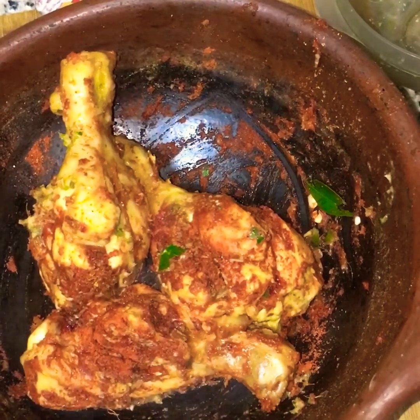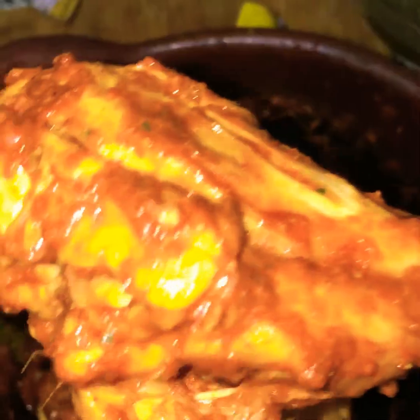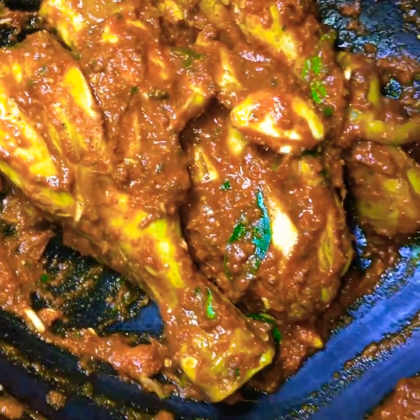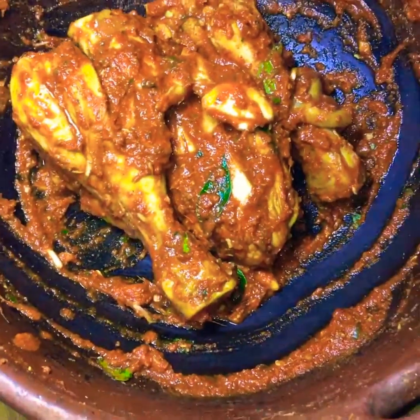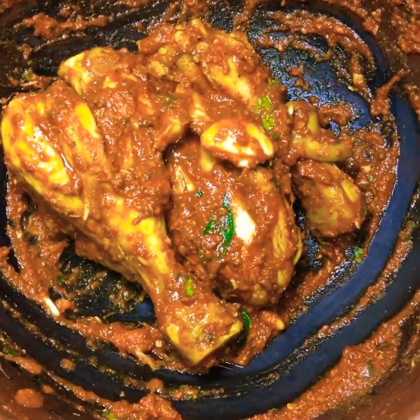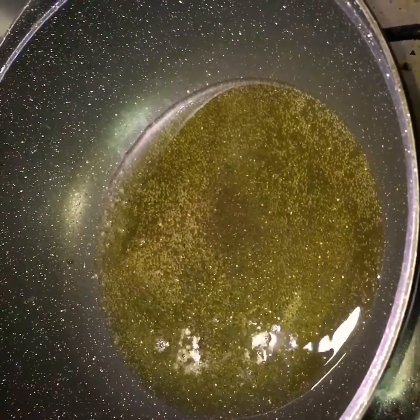I am going to fry it. Now I'm going to put it in the sauce. That's why I'm ready to fry it. We're going to have a rest of our sauce.